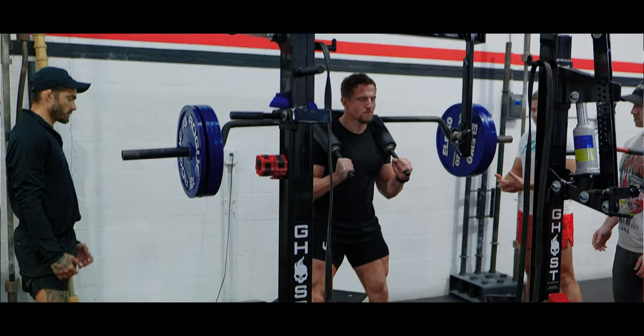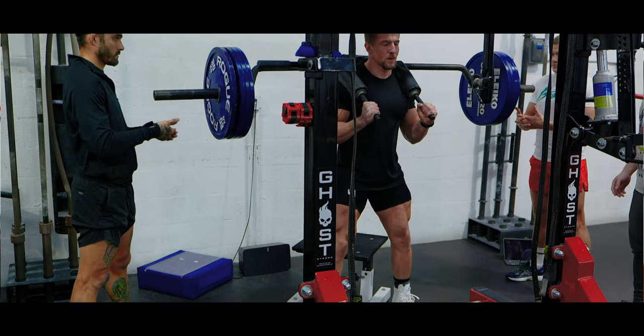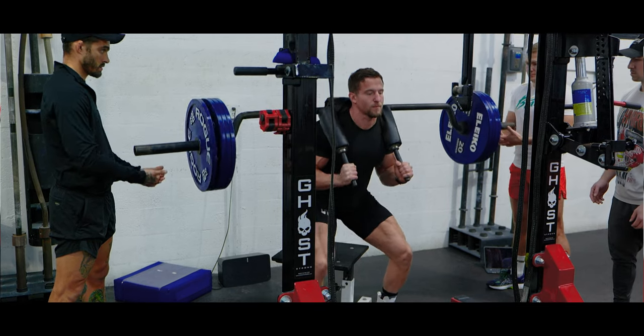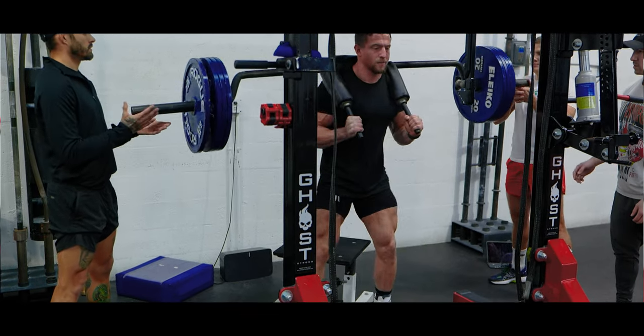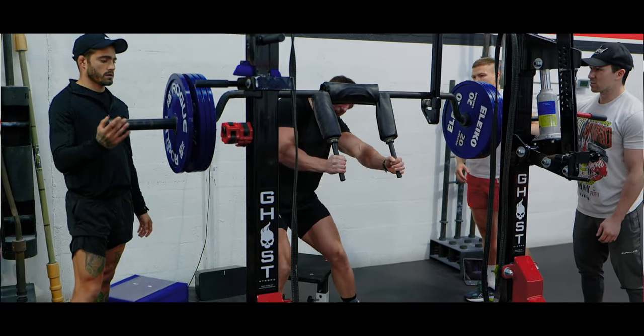I'm excited to be a part of their journey as a coach — something I've always wanted to do. I'm really enjoying the interaction between us and Simon, who are coaching the class, and the athletes, just trying to problem-solve and minimize the weaknesses in their training currently.